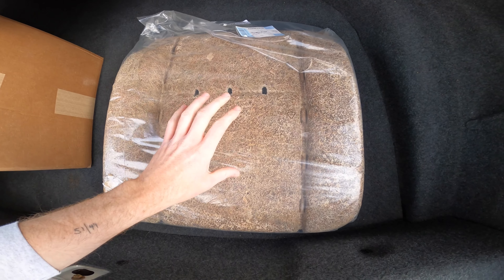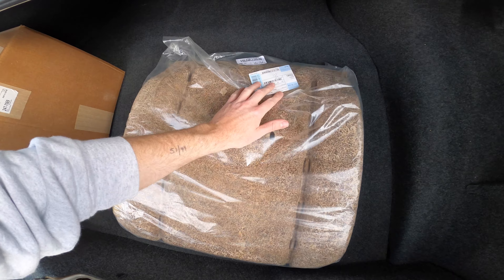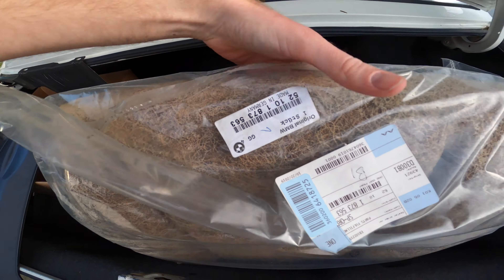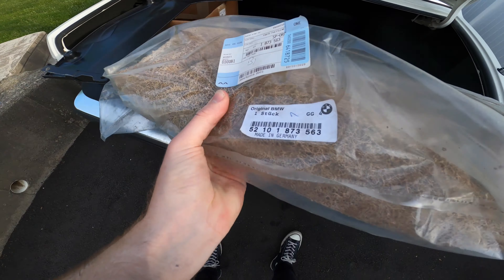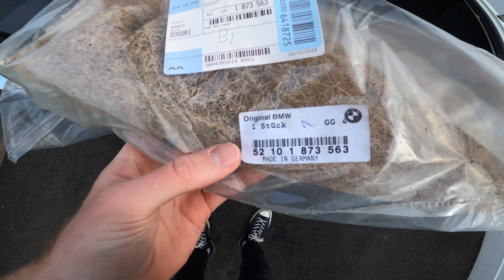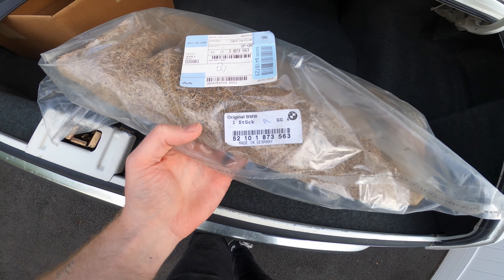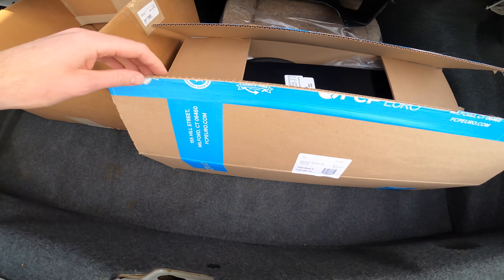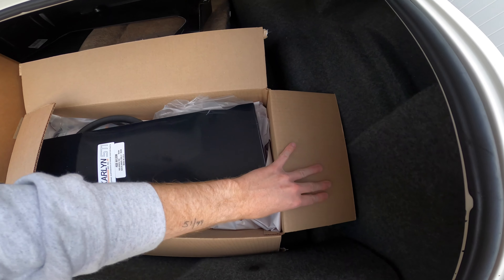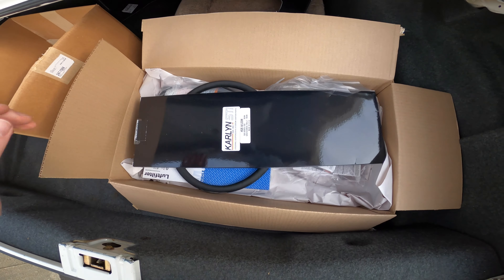I also took the opportunity to purchase a new horsehair and rubber driver seat cushion. Again this has a super old part sticker on it, which is something you would see back when I started getting into these cars 20 years ago — you'd see these stickers all the time, now they're a little more modern. And here are some other goodies from the guys at FCP Euro. I miss those guys, going down there to Milford all the time — I always have a good chat about cars.